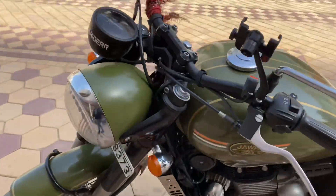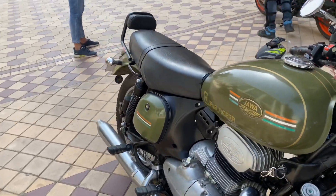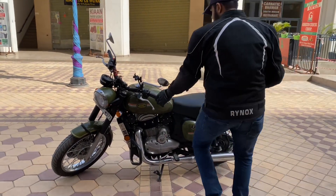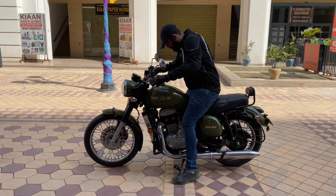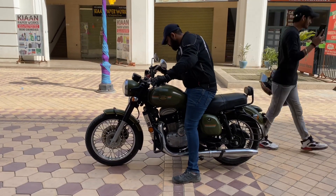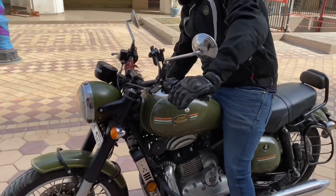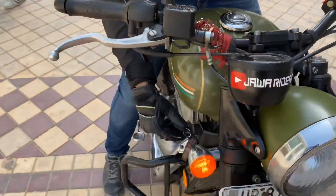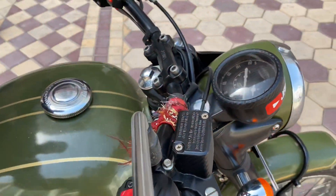Now we are going to test the height. My height is almost 175 cm, which is approximately 5 foot 9 inches. You will get a complete idea of whether it is compatible for your height or not. I had no problem with it — my body posture was quite straight while riding. I rode it for 30 to 40 km and it was completely smooth, and I didn't feel tired.